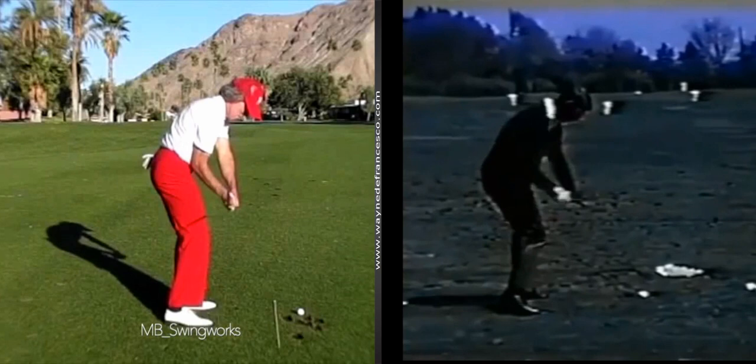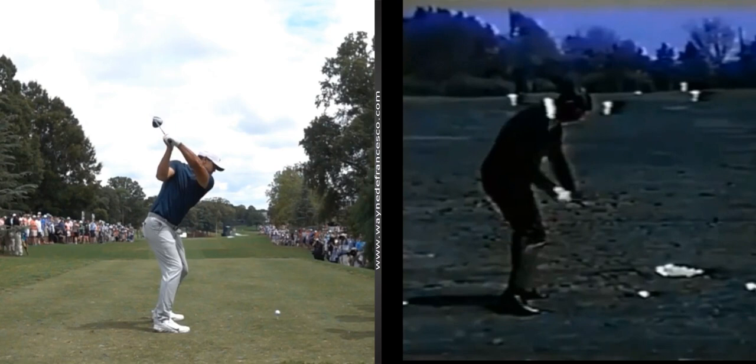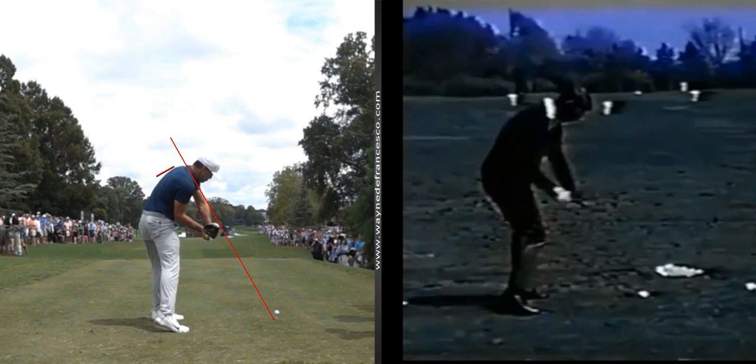How about Brooks Koepka here. Got the handle going at the ball, got the right arm — in Koepka's case already externally rotated in front of him. But watch the motion: tremendous clearance, right arm with tons of room.